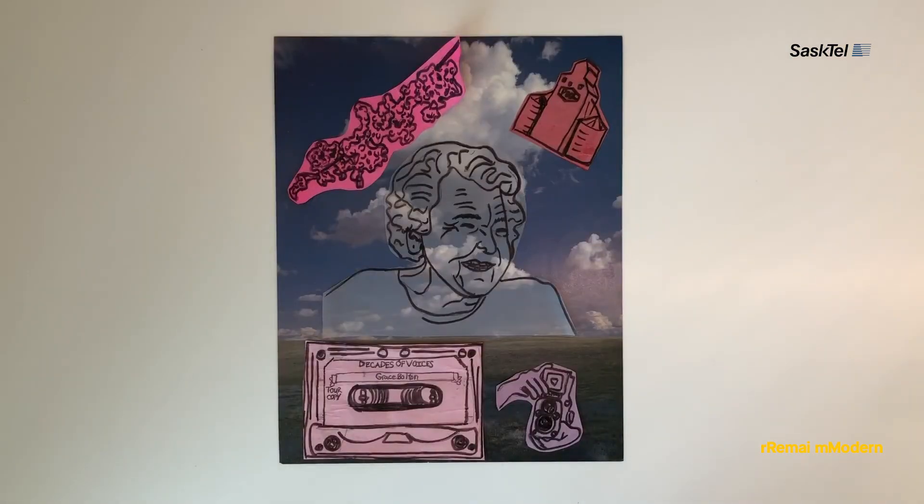I hope you enjoyed making your collage portrait with me. Be sure to check out Thelma Pepper's audio guide and read about her artwork on RaimiModern.org. Have fun, make art, and we'll see you here at Raimi Modern soon.